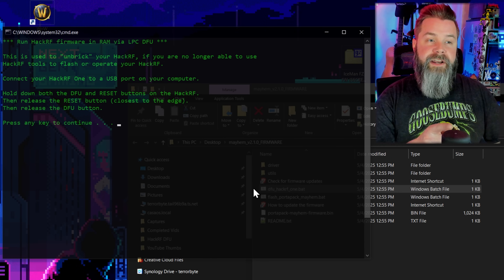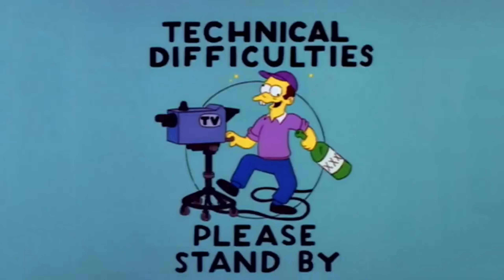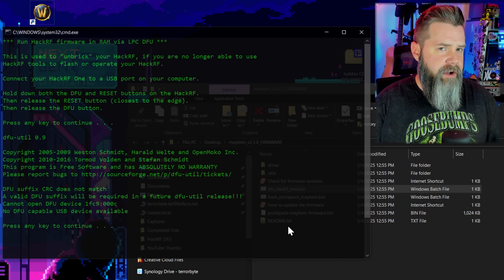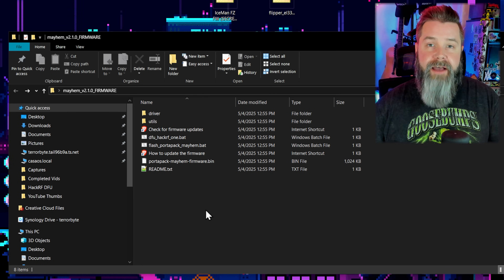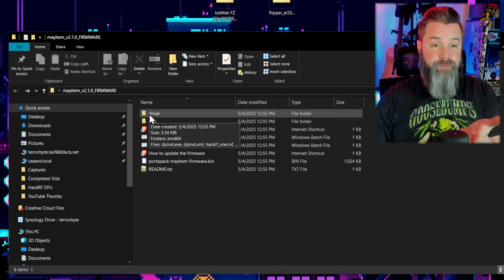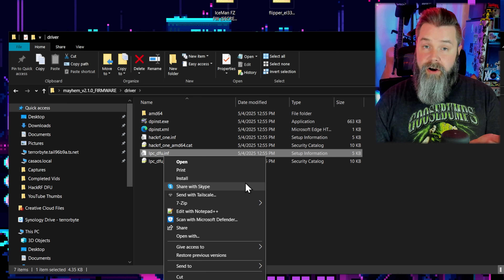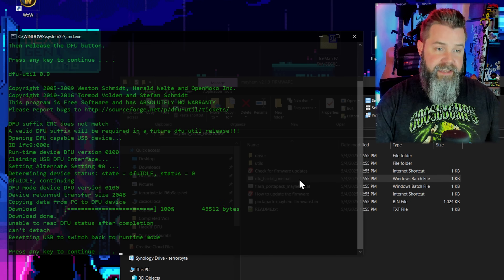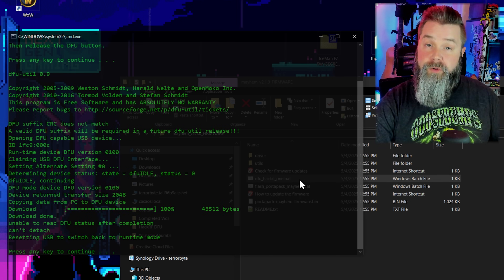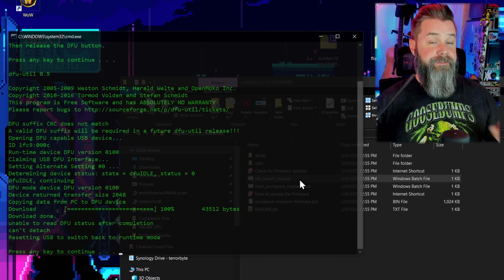We're already in HackRF DFU mode, so that should be fine. The first attempt showed no DFU-capable device — that was because the DFU drivers weren't installed on this computer. Easy fix: go to the driver folder, find LPCDFU.inf, right-click and install, then restart your computer. Now go back to dfu-hackrf1.bat, double-click it, press the key, and we're in business. Now if we look at our HackRF, we have HackRF mode with icons on the screen — that means we can go ahead and flash this.